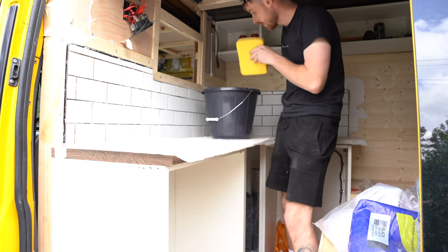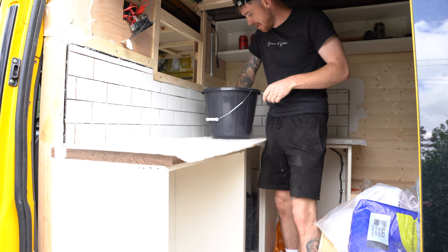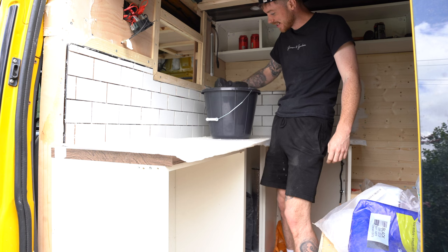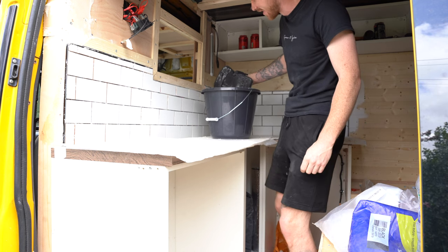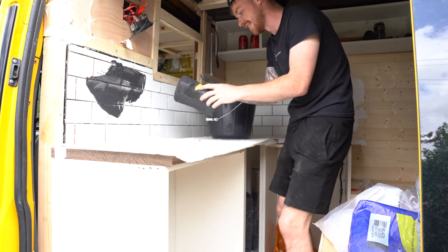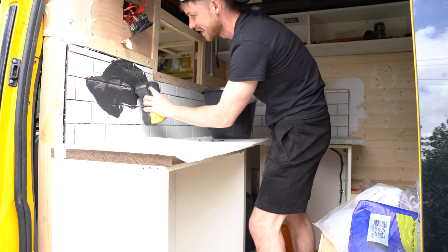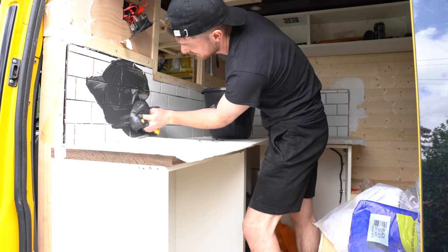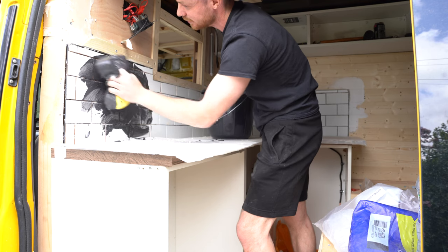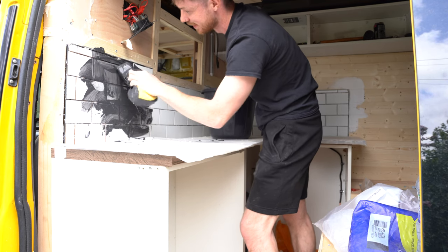Right, let's see how this goes. Oh my God. Nobody told me it would be this messy.